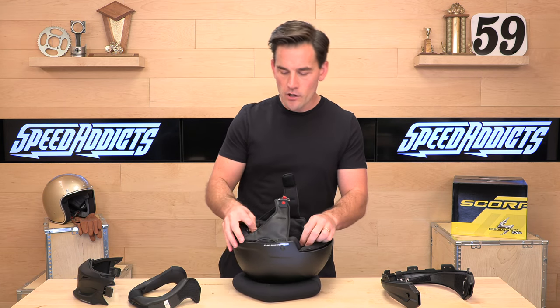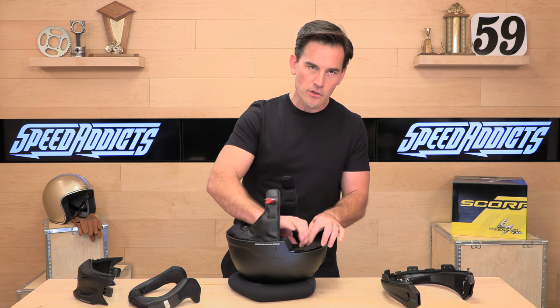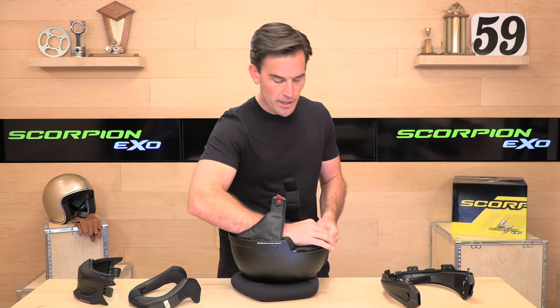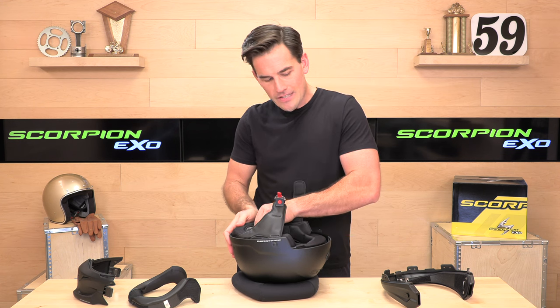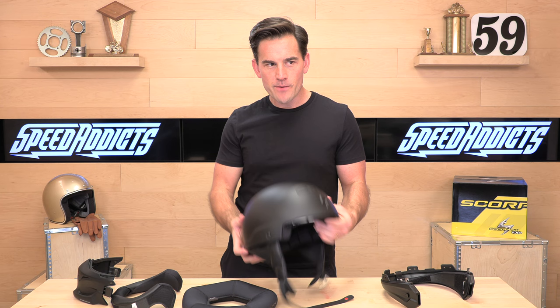Scorpion Covert at $215 — you're getting a full five-year warranty. Not the best helmet for all riding conditions, but when the weather is good and you're cruising and you want to be noticed, the Covert is a unique offering. Head over to speedaddix.com to pick up your Covert. We appreciate you guys watching — don't forget to subscribe to stay up to date on all the latest parts and gear from SpeedAddix. We'll see you next time to find out what's in the crate.